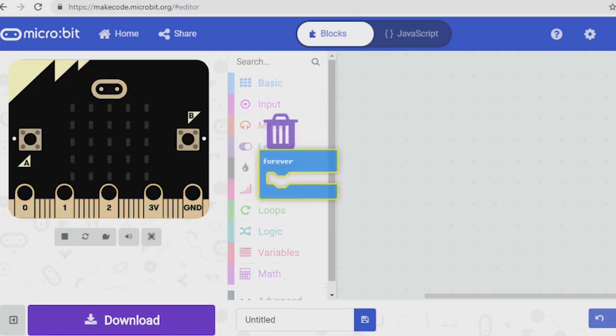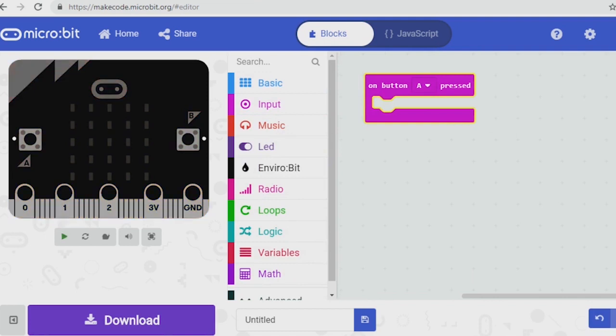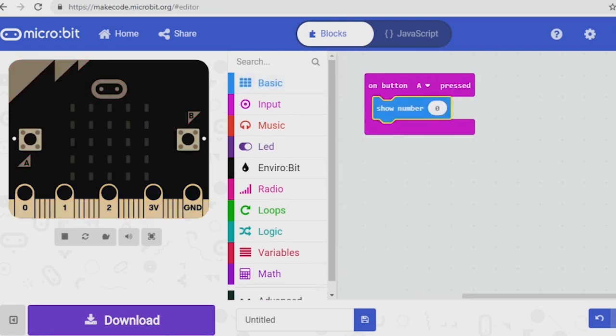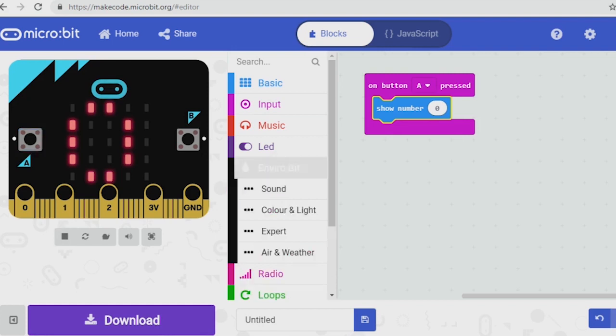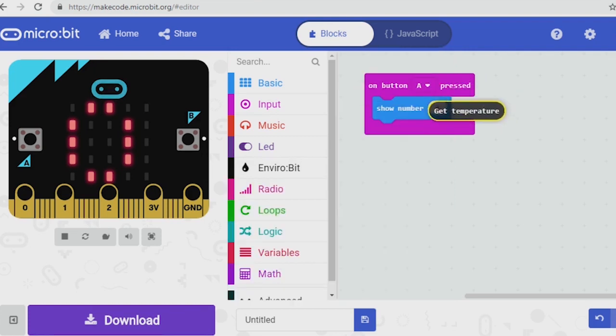I've got a blank project here and I've already installed the Enviro bit blocks. We're going to use card four if you're following along with the cards. I'm going to make it so that when I push a button the weather readings happen. I'm going to get rid of the on-start and forever blocks, go into the input menu, and use the 'when button A pressed' block. I want it to get a temperature reading, so I'll go to show number and fill that with the temperature block from Enviro bit air and weather. When we press button A it should show the temperature — at the moment on the simulator it shows zero because it's not connected to an actual Enviro bit.